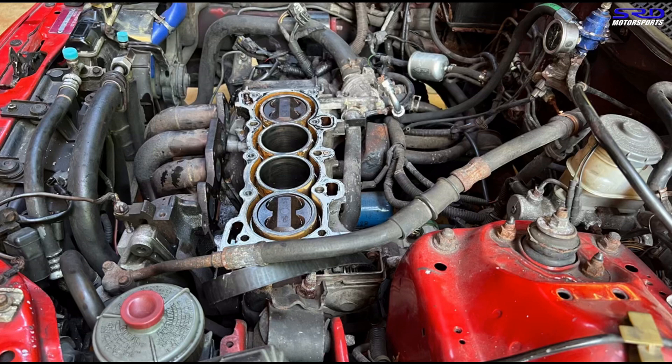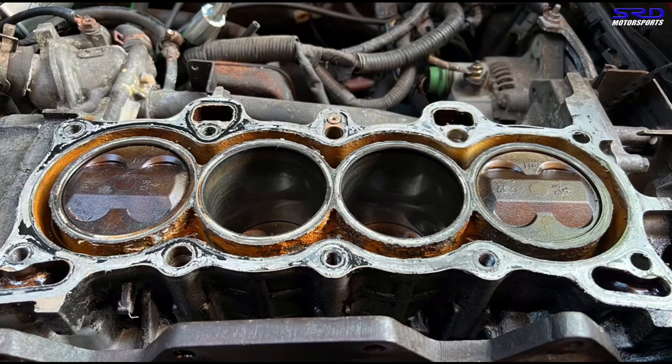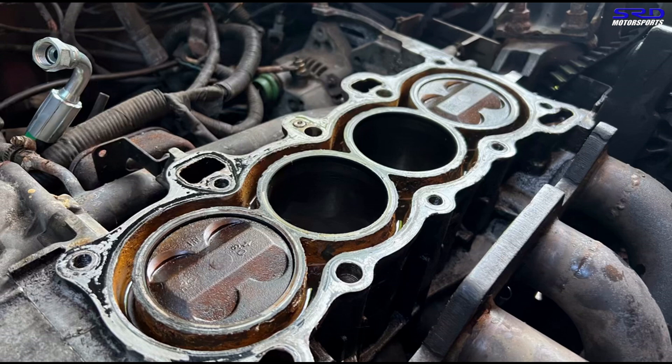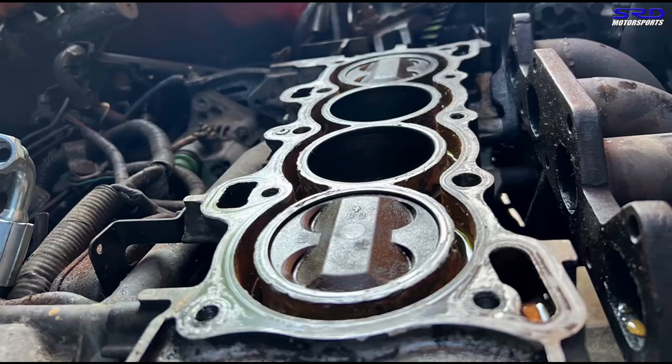The header is right there — it's locally made but a sequentially paired header, which performs quite differently from a regular tri-Y. The old engine that me and Bong did that ran 14.2 had the regular tri-Y, so we know this could be better. Now let's wipe off the oils from the head and take it to the workbench.